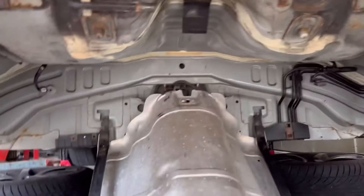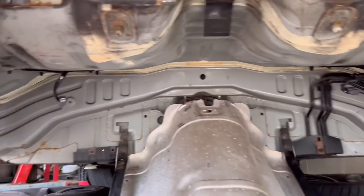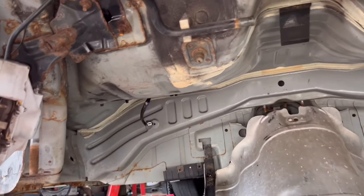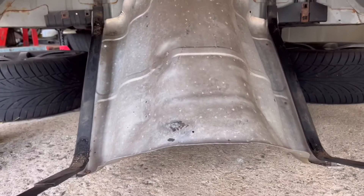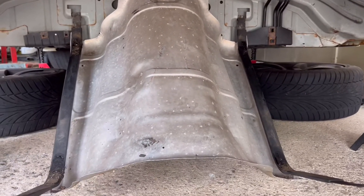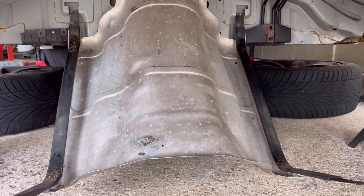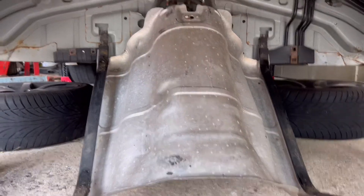Alright guys, it's disconnected. Really no rust under here — looks pretty good almost around those edges and everything. I'm gonna wire wheel all that and clean it up. There's a heat shield right here — pop this thing off and just kind of let it roll down the heat shield.